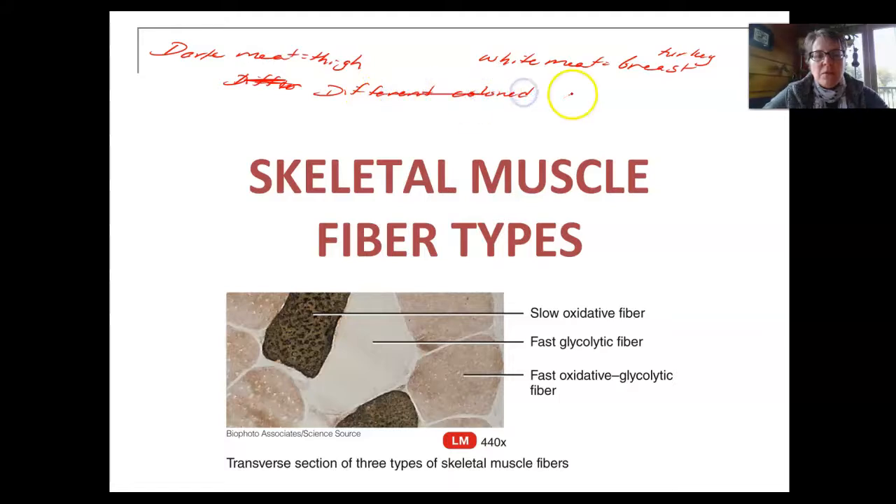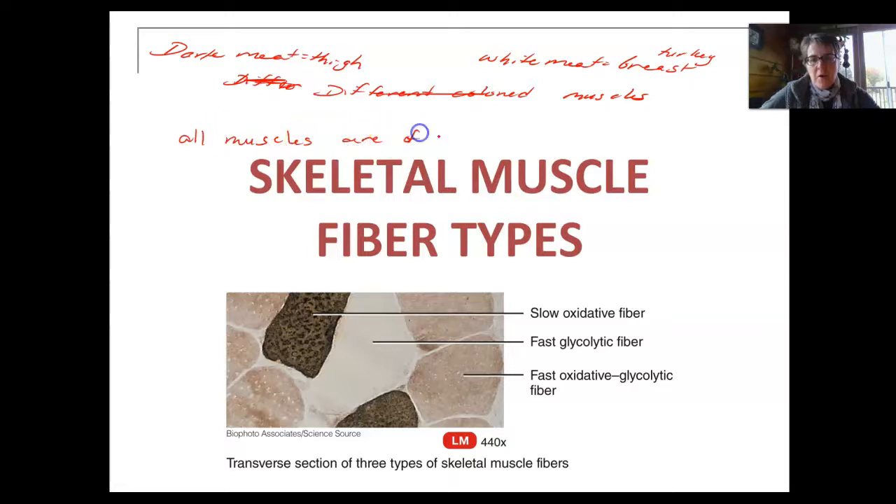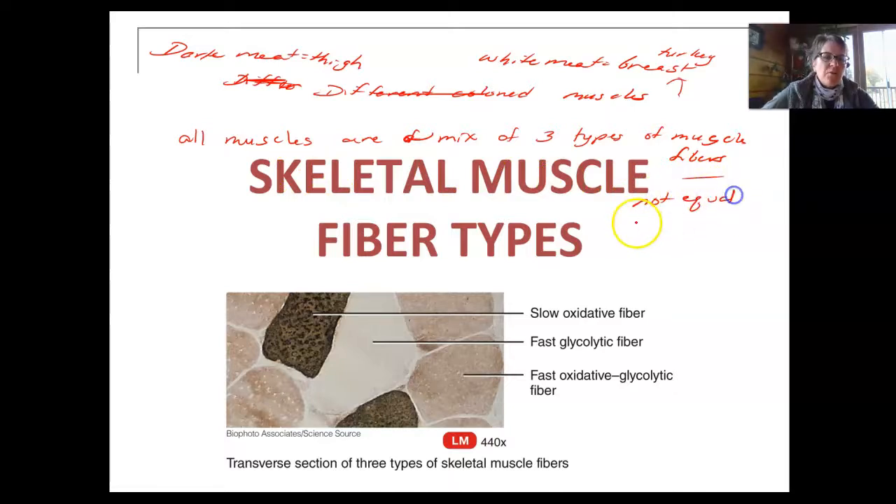Muscles are made out of three different types of fibers, and it's a mix in all muscles. All muscles are a mix of three types of muscle cells, and they have very different properties. In the turkey breast, it's mostly white meat, so there's probably a lot more of one kind than another. It's not an equal mix, but there's usually all three types present — they're not all an equal mix of all three.